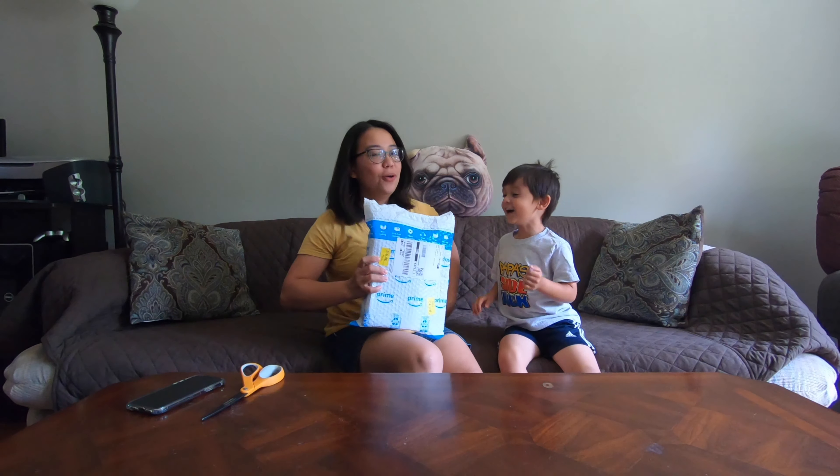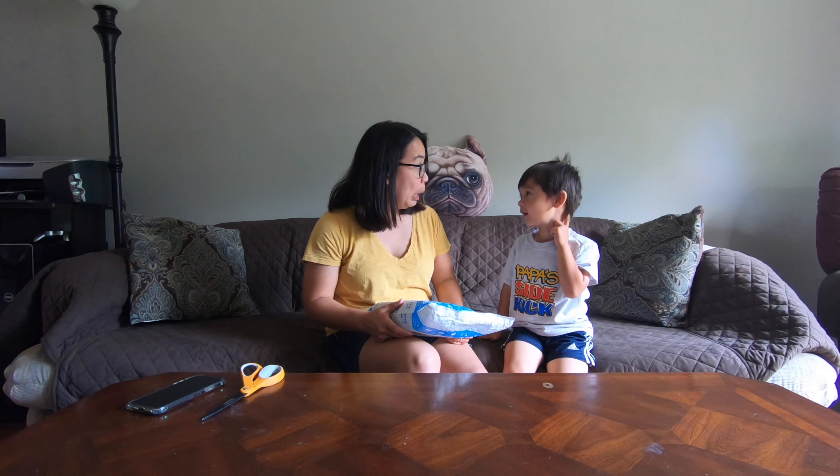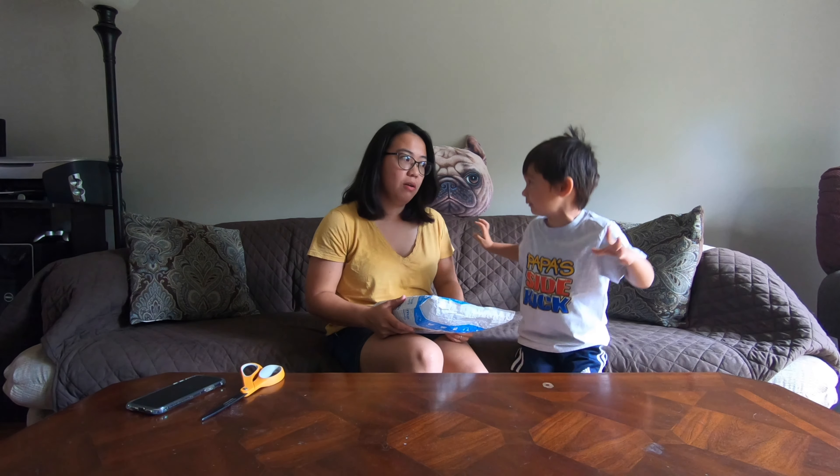We got an Amazon cup! I hope they have bubble wrap so I can step on it, or I can step on it with my face — everything big!